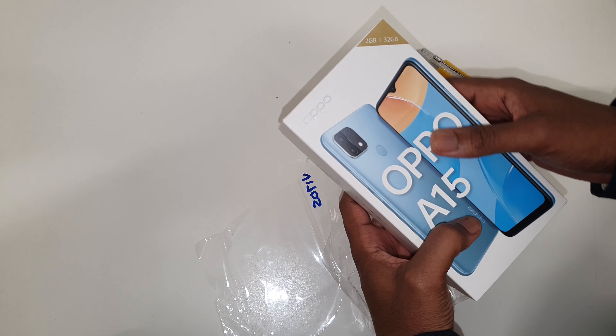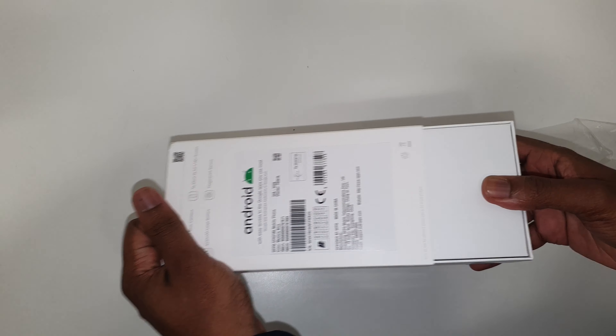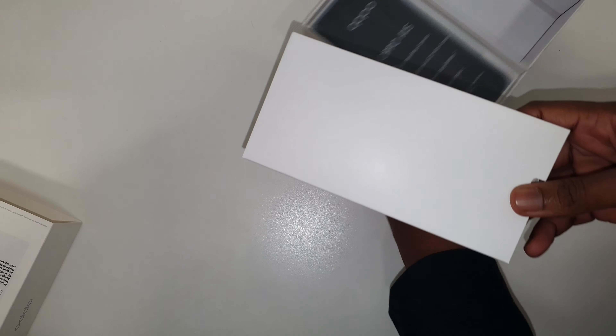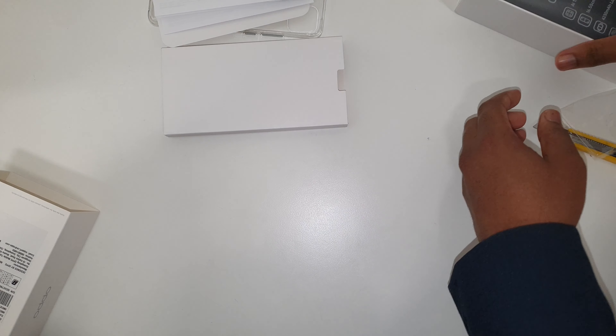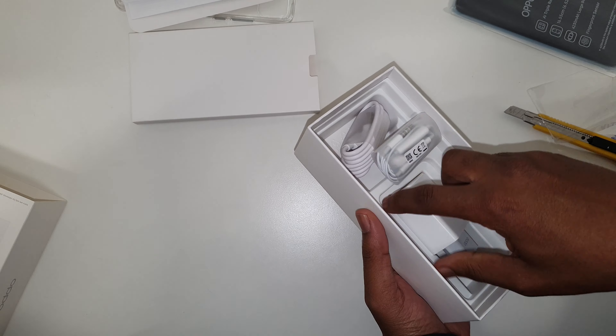Trying not to damage the packaging. So this is a 2GB RAM and 32GB storage model. Let's open this up and see what comes in the box. The first thing you get is a jelly cover to protect the phone.